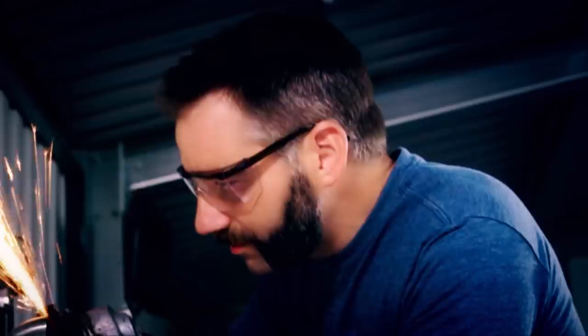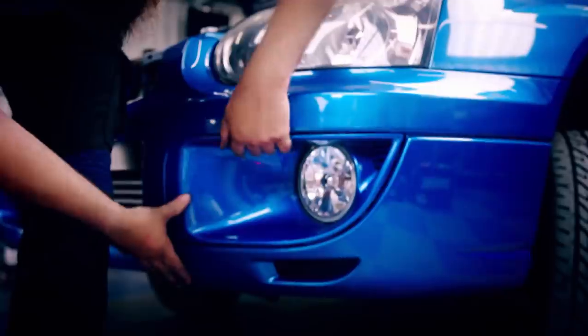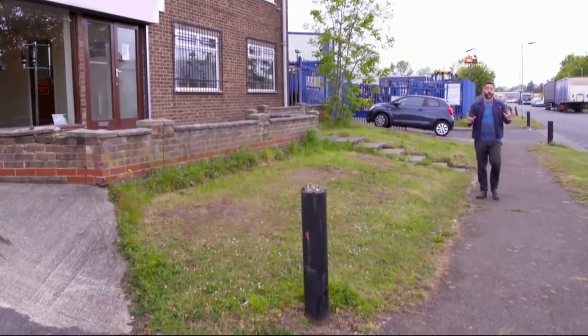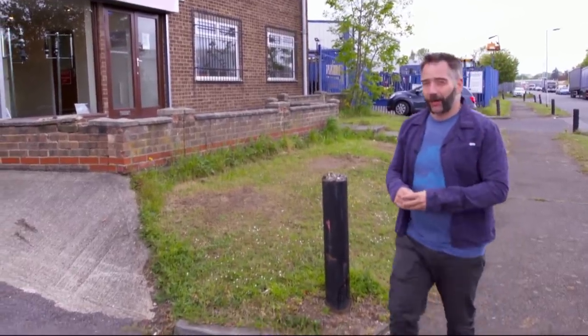Engineering supremo Jimmy Deville is departing his own workshop to meet some of the UK's most advanced modifiers to show us how to make our motors perform better without breaking the bank. There are loads of workshops, fabricators and specialist tuners all over the country that can add a little bit of magic to our cars.